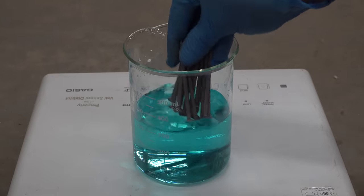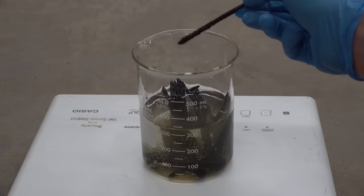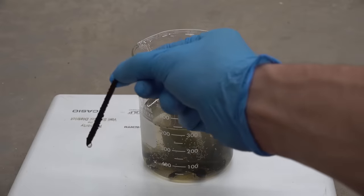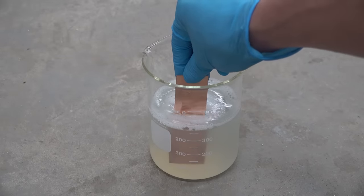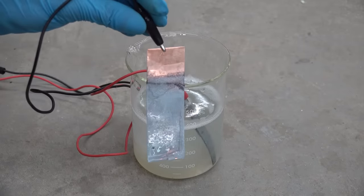You might think that the copper simply replaces the dissolved zinc, but that doesn't make sense because zinc is the more reactive metal here. This is easy to see by tossing galvanized nails in a copper sulfate solution — the zinc plating dissolves and the copper crashes out, because zinc is more reactive than copper. If you try the reverse reaction, sticking copper metal in a zinc sulfate solution, nothing happens — not unless you apply a voltage to it. Maybe there's a battery being formed here somewhere.